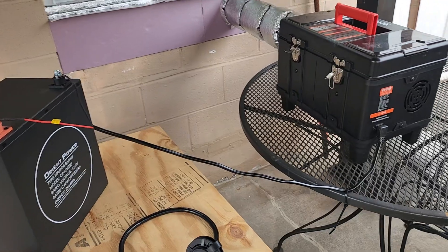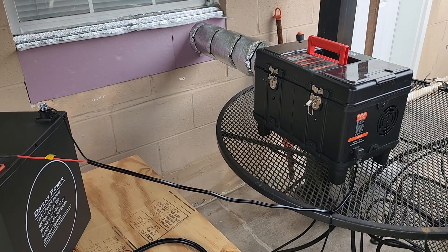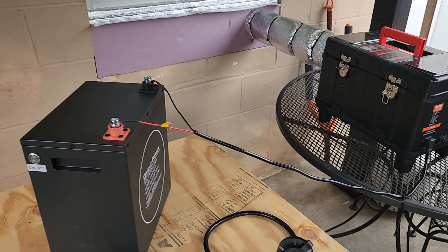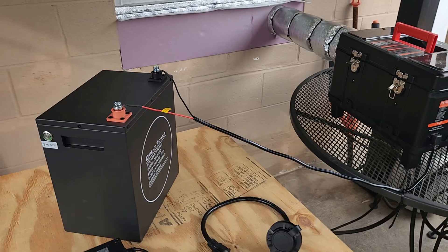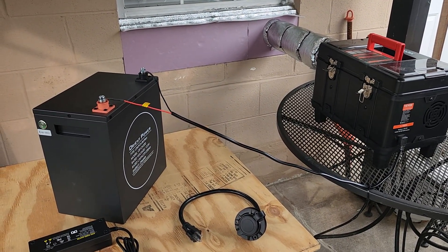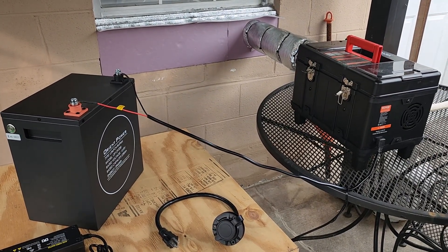A lot of you guys were saying it's not good for these diesel heaters to backfire — you don't want to starve it for power. Here at my house the power sometimes flickers on and off during a bad storm. That's fine if you're plugged into a battery off-grid, but I was thinking I'm always worried I'm not going to keep a good enough watch on this battery. So I thought: why not just keep it plugged into the grid and have a backup power setup to prevent the unit from turning off?